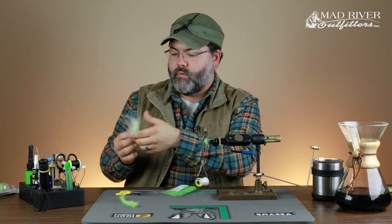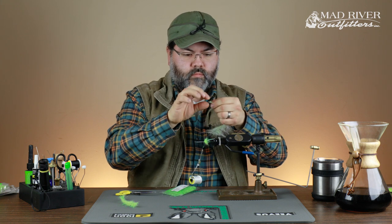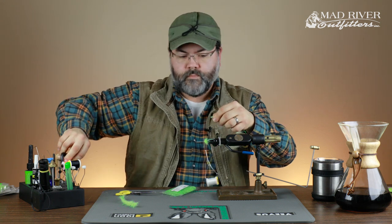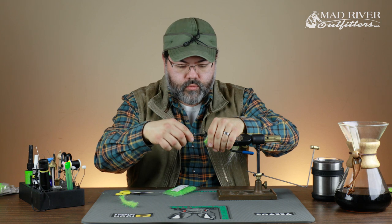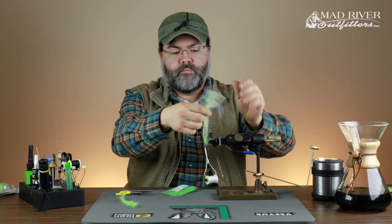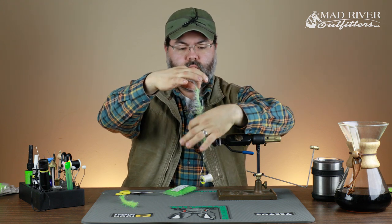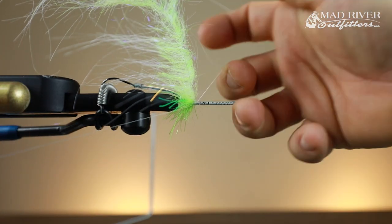Next I'm going to grab one of the EP craft fur brushes. Got the wire exposed right there. Trim it down just a touch. I'm going to tie that in, again being very careful at that wire piece — I don't put too much tension over top of that end until I get it covered up a little bit. Same thing: materials are coming off of both sides of that wire inside there. I'm going to get it all on one side. Half hitch — half hitch stops the thread from unraveling.